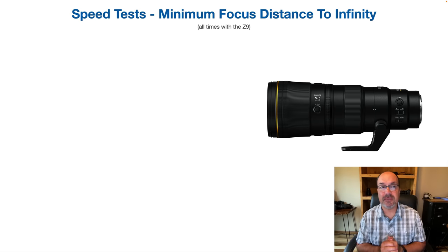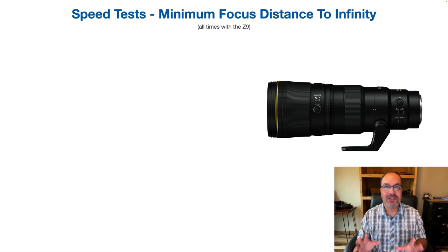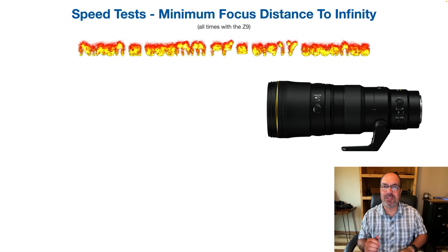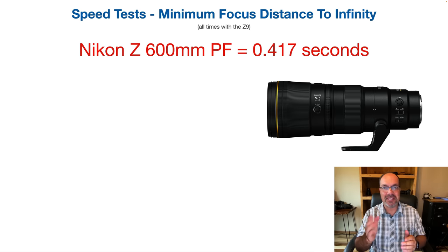Let's start with some speed tests — minimum focus distance to infinity, all with a Z9. If you watched my first look review, you'll know the time was 0.45 seconds from my impromptu AF speed test down in Florida. I was curious if the production lens would match those numbers. Using my normal testing setup in my backyard, I actually came up with a better number.